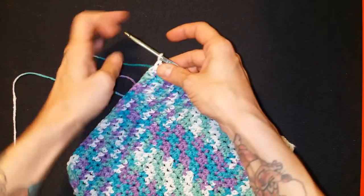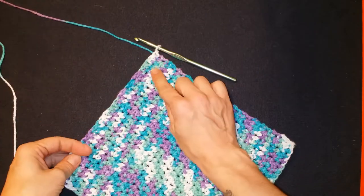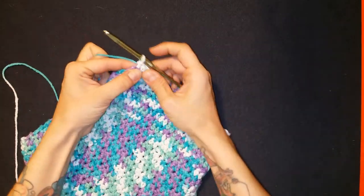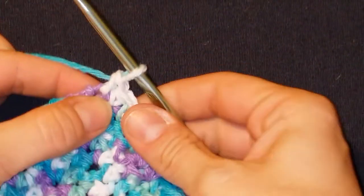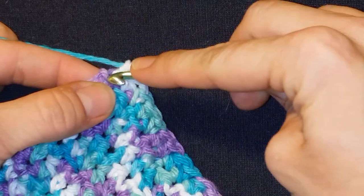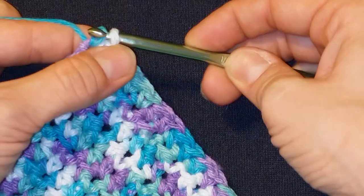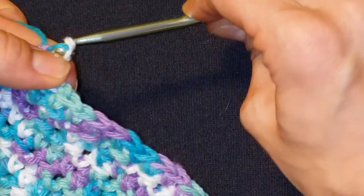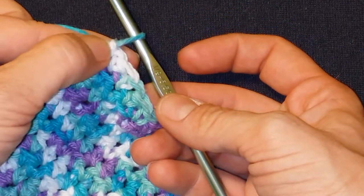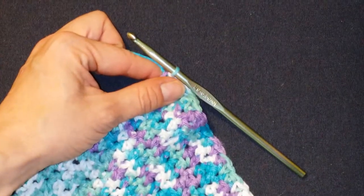Because I'm doing it in a separate color, I'm going to have to fasten off — just like when you finish any project. What we have here is a single crochet in that final stitch; that's where we left off. We're going to finish off by going back into that same final stitch, pulling up a loop, pulling it through the other loop — that is called a slip stitch, and it pulls everything nice and tight.